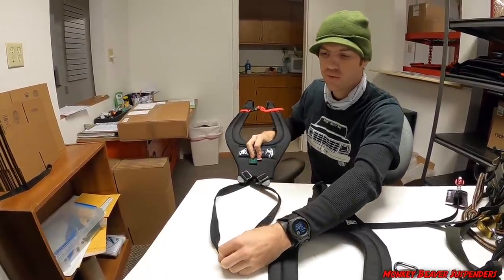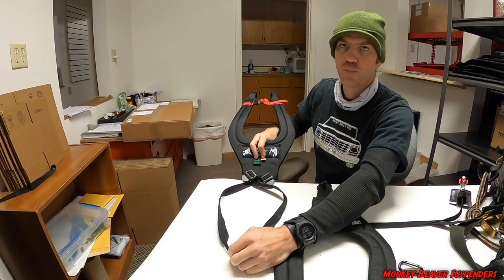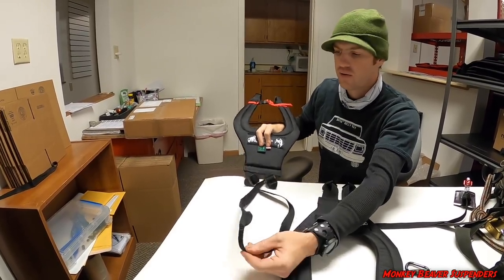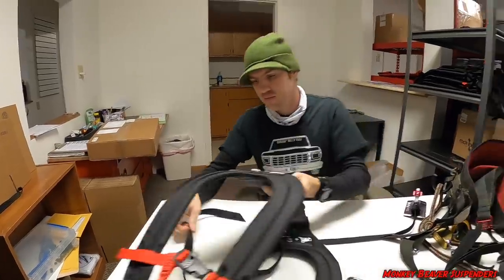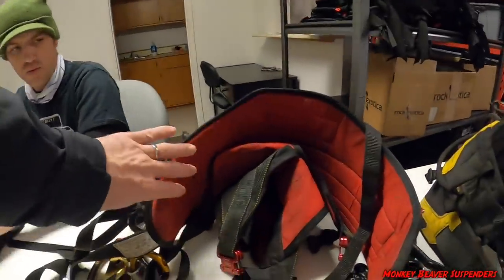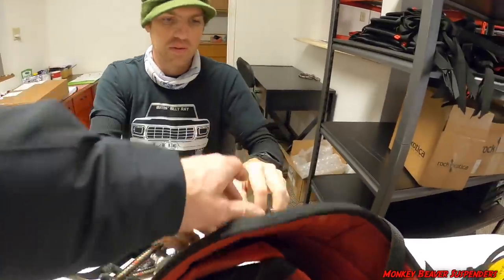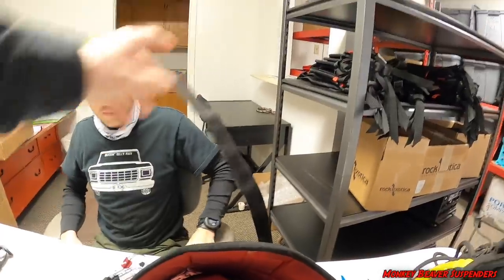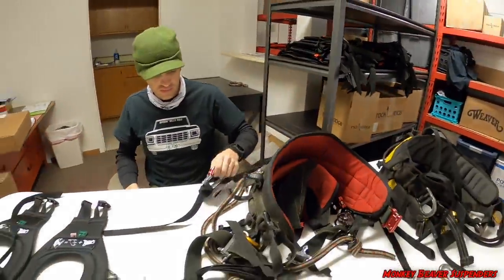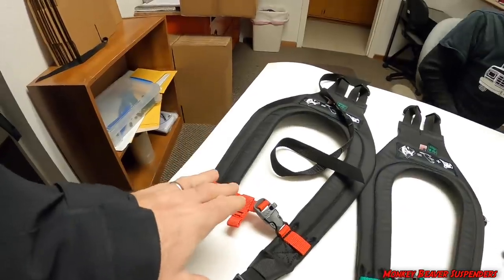So if you have a ring, a hook, or a loop on the back of the saddle, put it through it and you can hook it up — it's that simple. The monkey beaver has two rings on the back instead of one, so four straps total for the monkey beaver harness, which is what you get when you buy the red.